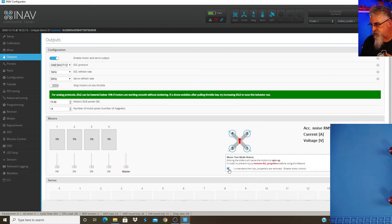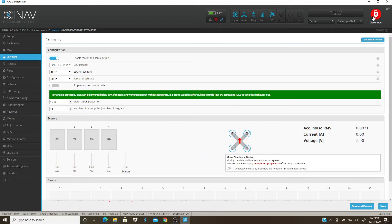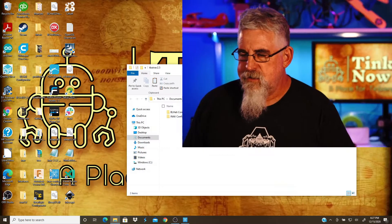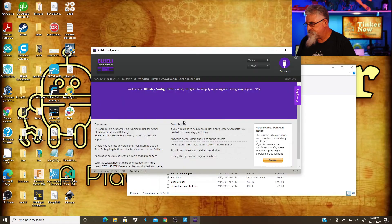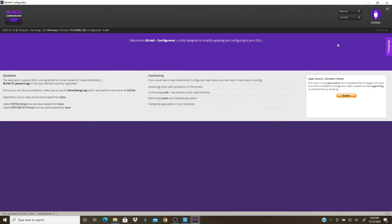So for me, motors one and two are going the wrong way. Make sure you deactivate the override and disconnect. What I need to do now is tell the ESC and reprogram it to reverse the direction. It has to do with the three wires and how you wire them up — that determines which direction it goes. But we can do it in software; we don't want to disconnect and re-solder. So I'm going to go into BLHeli.